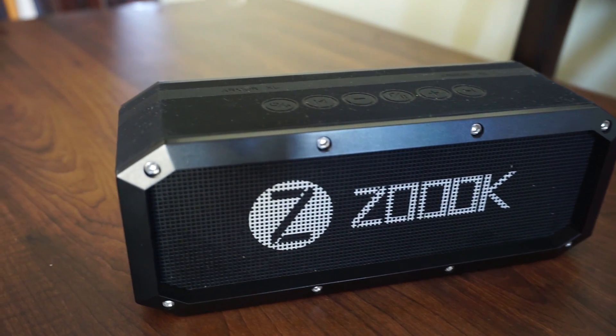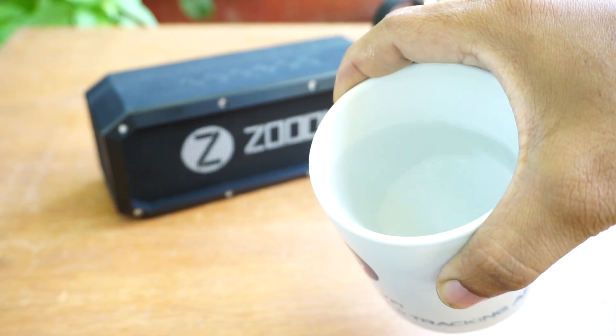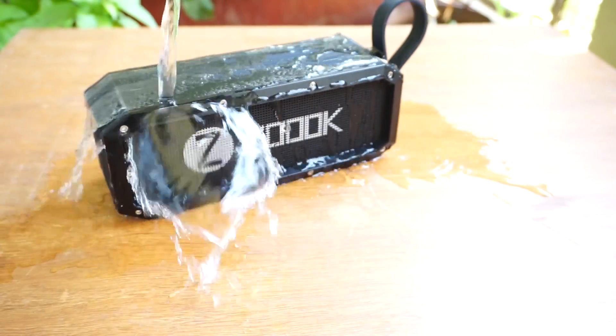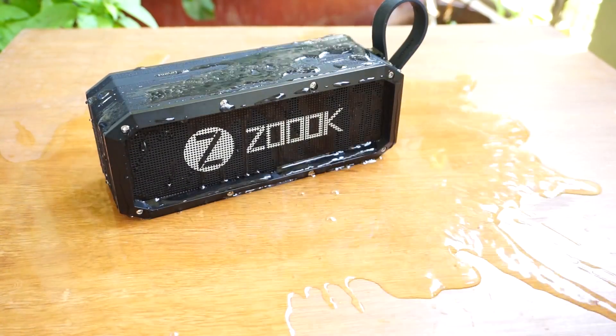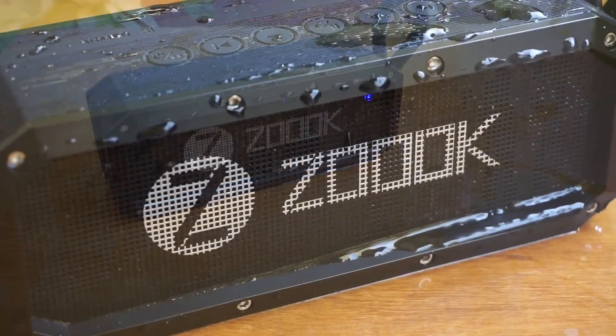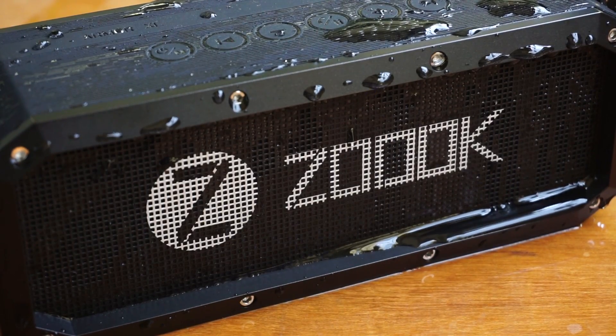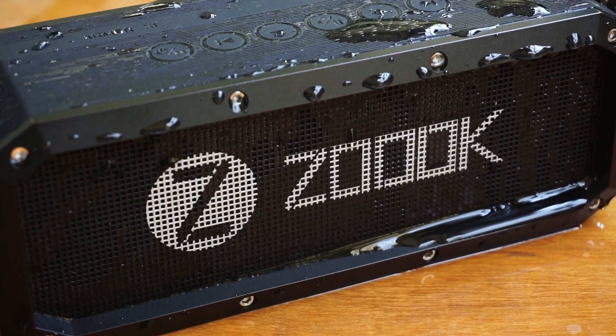The Rocker Armor XL is IPX5 certified for waterproofing, so let's test it. I'm pouring a cup of salt water over the speaker. Wow — a cup of salt water does not harm the speaker's functionality. It goes on playing the music, so you are safe from splashes.